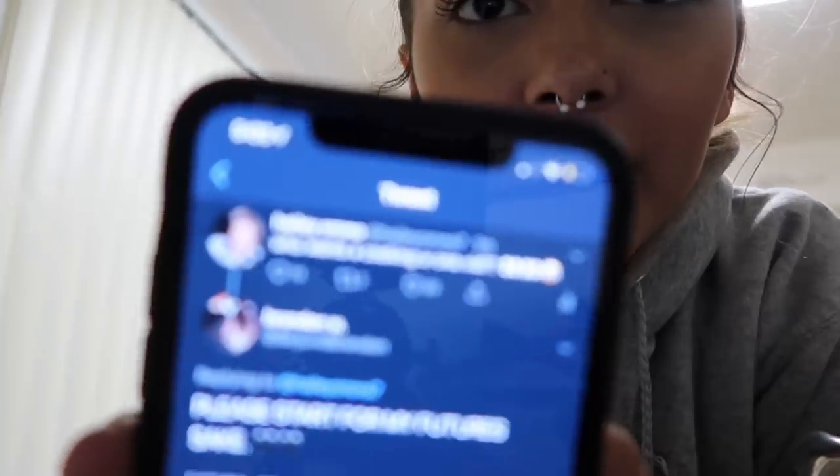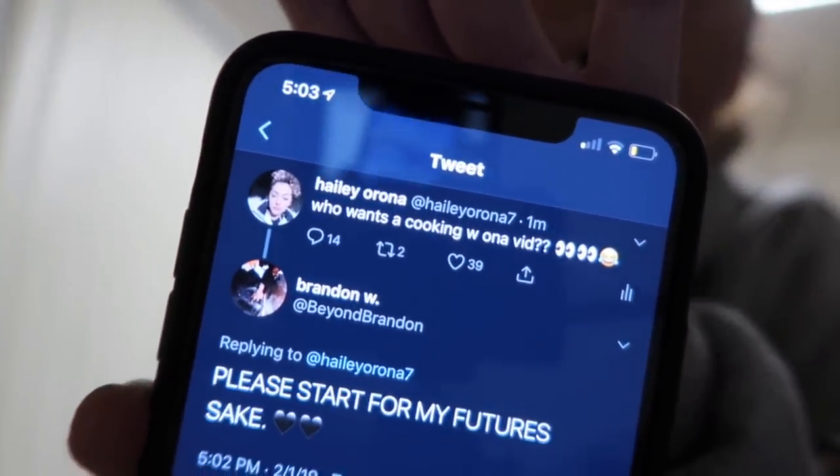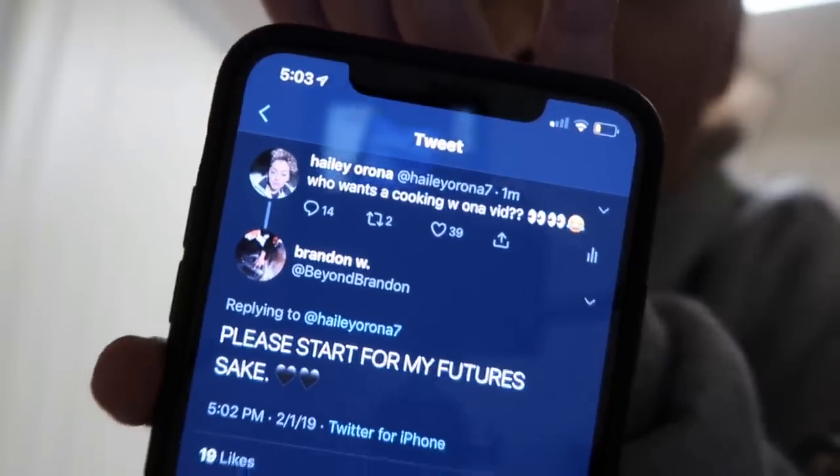Who wants a cooking with Ona vid? And then my boyfriend just said: 'Please start for my future's sake,' because I don't cook very often. But let's get it started — everybody, we're making fettuccine alfredo today, and garlic bread. Garlic cheese toast.